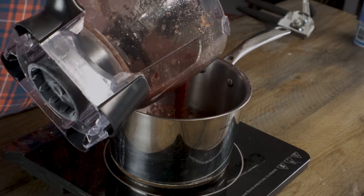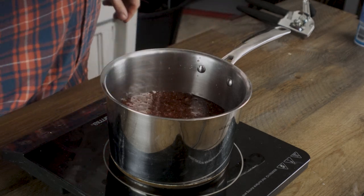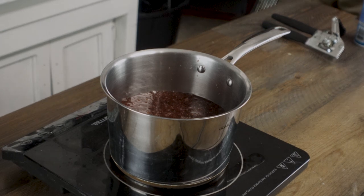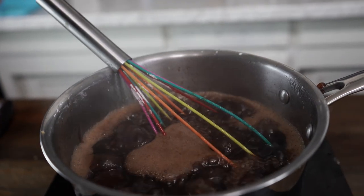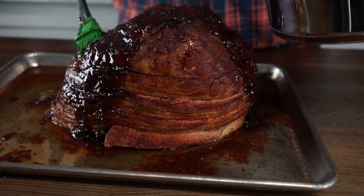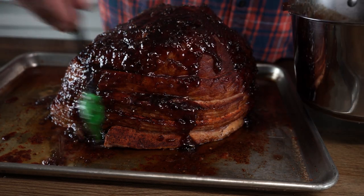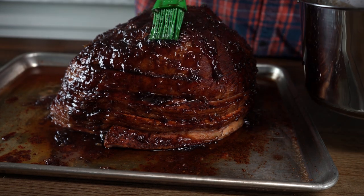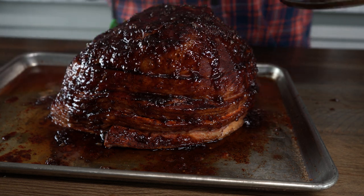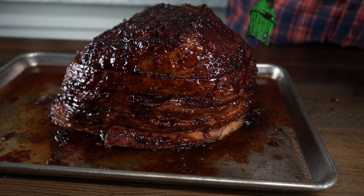Now we're gonna get our pan hot and start dumping in our glaze mixture. This part is important because it allows you to meld those flavors together and create one uniform flavor. I like to reduce mine down until it has a nice sticky thickness to it. Now it's time to glaze — I like to just pour mine on top and mop it out. I'm keeping it on the pan so extra glaze is fine. If you can get some of the glaze down inside the spiral cuts, you are not gonna be disappointed.